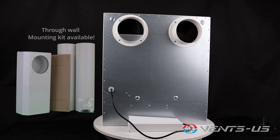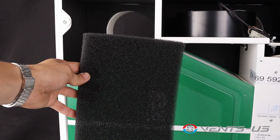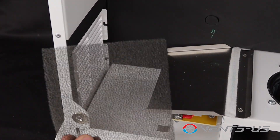Air is supplied to and exhausted from the Micro 150 through two 5-inch air ducts, keeping your space fresh and comfortable. Inside, the Micro 150 features advanced air filtration. A MERV 7 filter channels supply airflow to create a healthier indoor environment, while a MERV 5 filter protects the core from household contaminants.